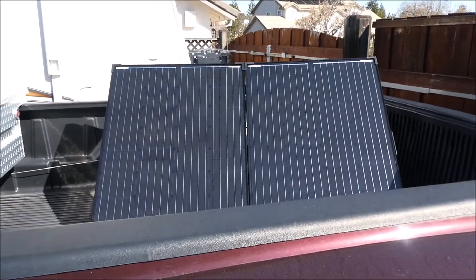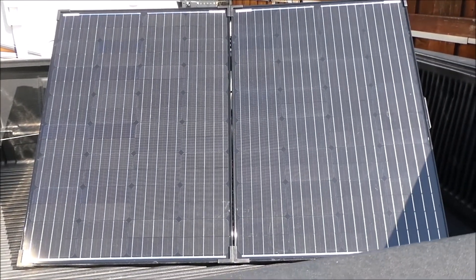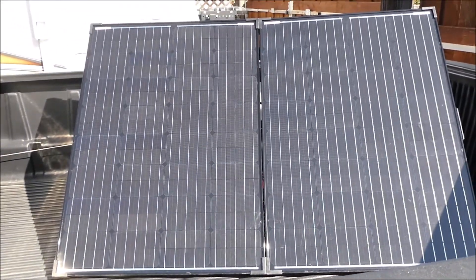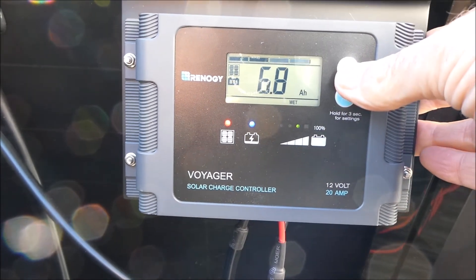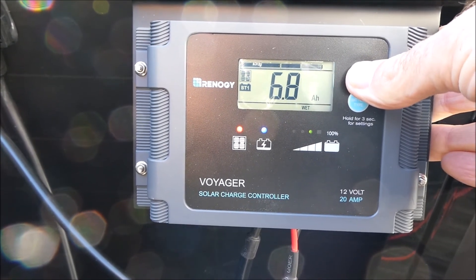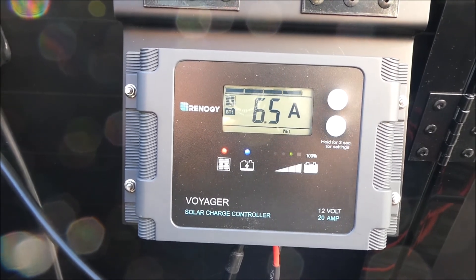I had the panels tucked way back and they weren't getting full sun, so I decided to set them in the back of the truck. Even where it's sitting now it's not getting direct sun at one corner, but it's getting a lot of sun. It looks like we're charging at 6.5 amps, 6.8 amp hours — I still don't know what that translates to, but it's a much bigger number than before. We're at 13.4 volts. I'd say we're cooking with fire right now — it's working quite well.